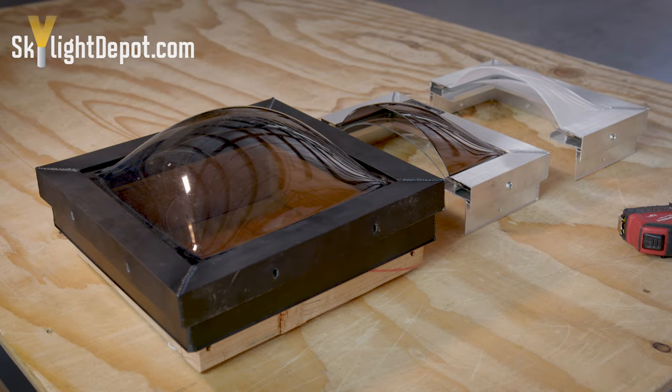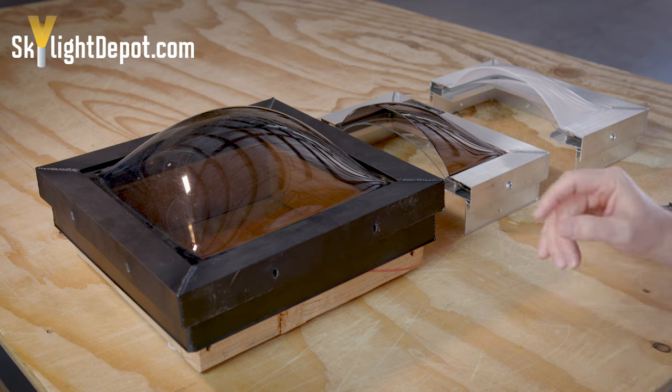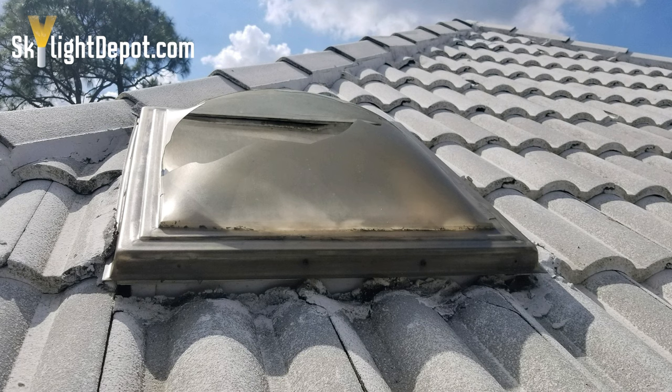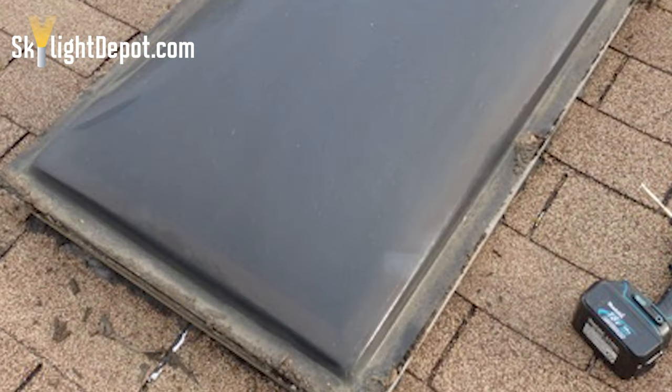A situation where it would be required to swap out the entire skylight with the frame would be the outdated dome-over-frame styles. We see a variation of that skylight in Florida, and we also see a different variation of the dome-over-frame in New York and in the Northeast. We also have some outdated vertical rise styled skylights where you may or may not be able to swap out just the plastic.